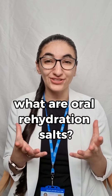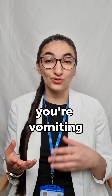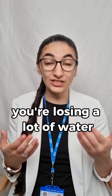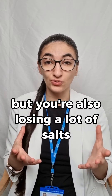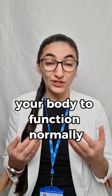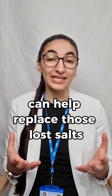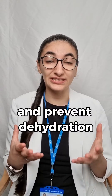What are oral rehydration salts? If you've been sweating a lot, vomiting, or having diarrhea, you're losing a lot of water. But you're also losing a lot of salts, which are crucial for your body to function normally. Oral rehydration salts can help replace those lost salts and prevent dehydration.